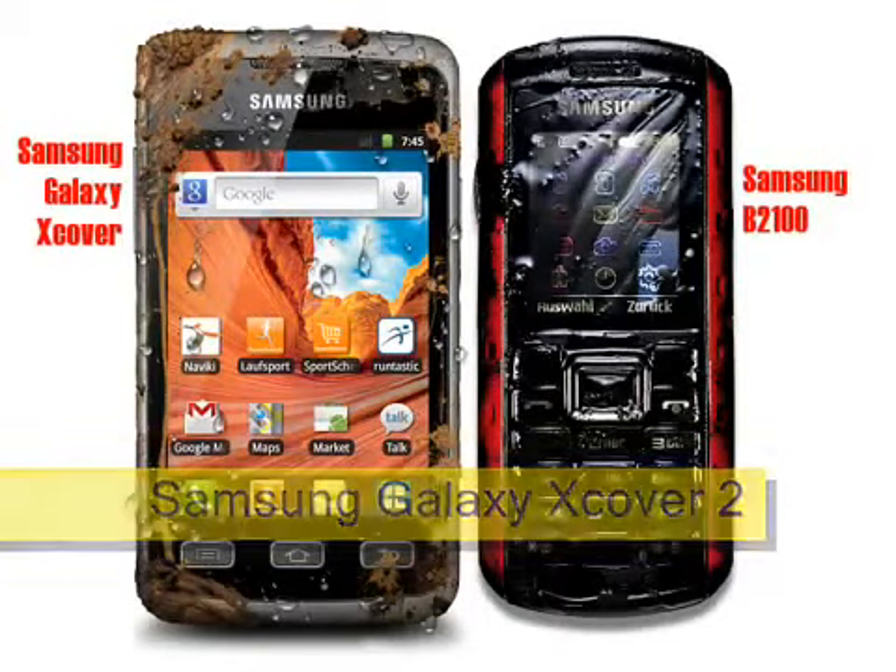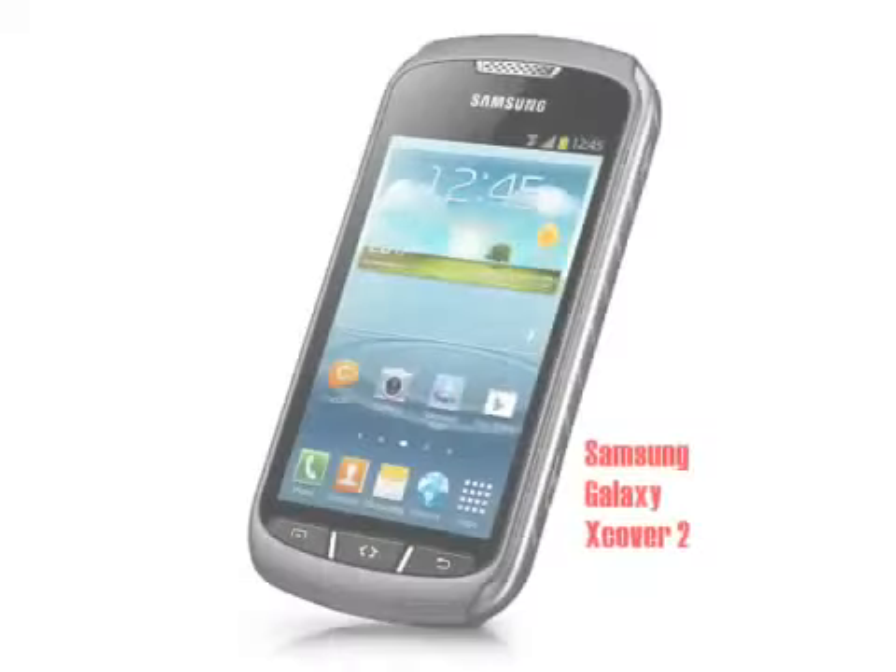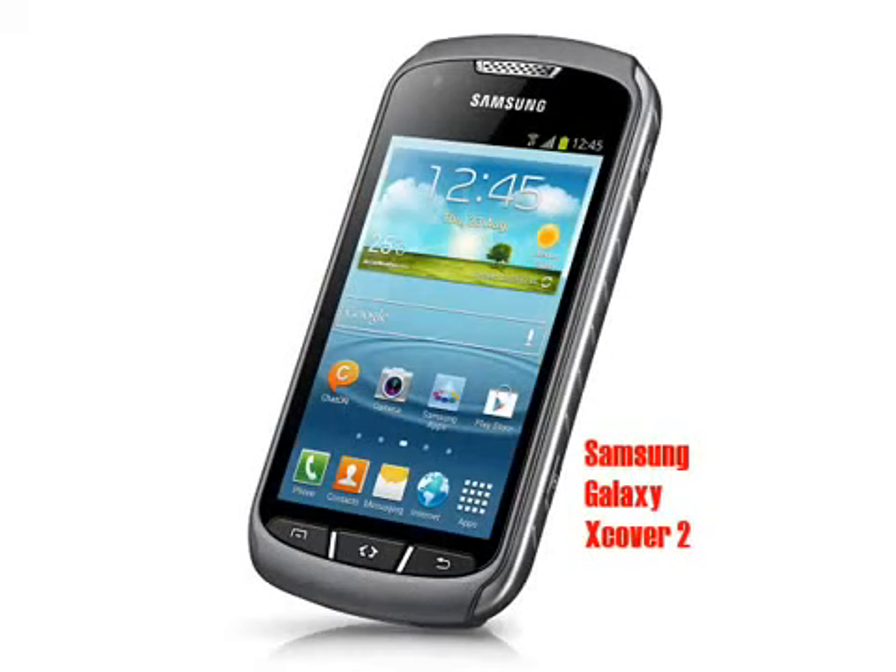Samsung Galaxy X-Cover 2, coming soon. Samsung have an impressive history of rugged phones, including the Samsung B2100 and the original Samsung Galaxy X-Cover. The first generation X-Cover is getting a bit old now, so Samsung have refreshed it with the Samsung Galaxy X-Cover 2.